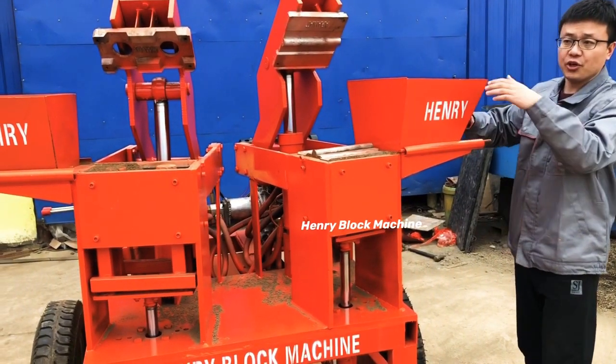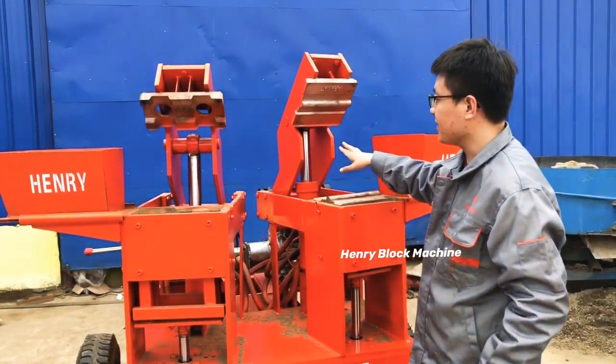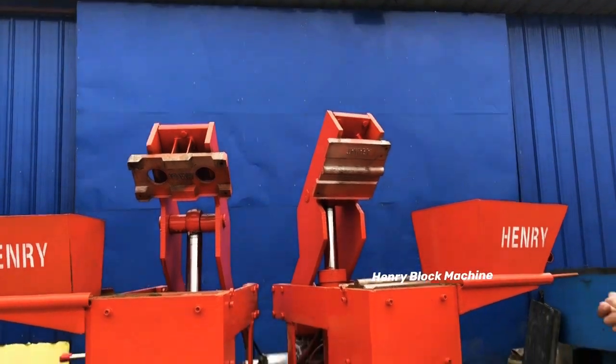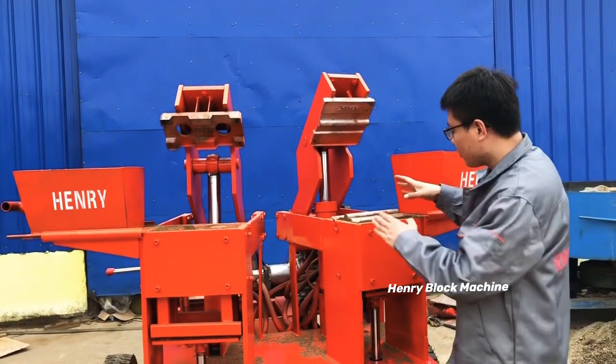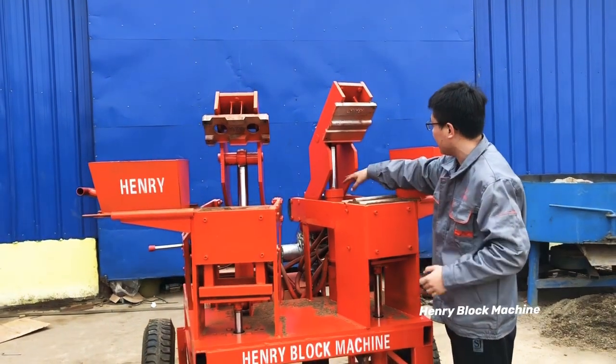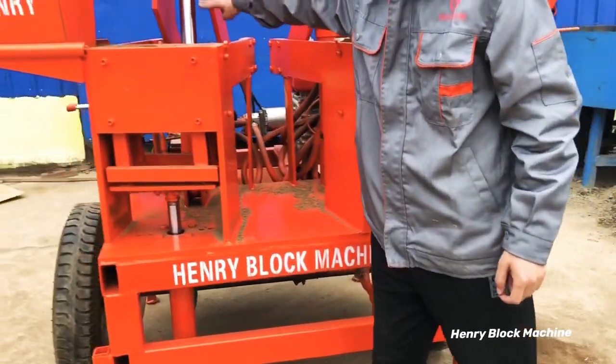The material goes inside the board box — this is the first working place and this is the second working place. With one working location it has two hydraulic cylinders: this one and also the top one.